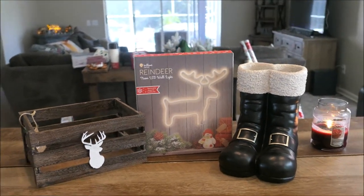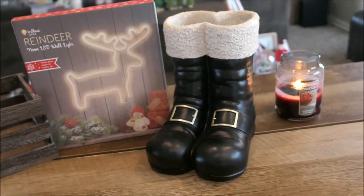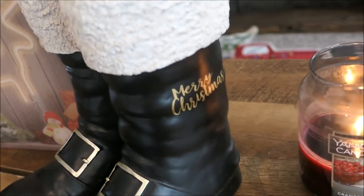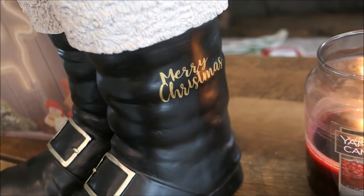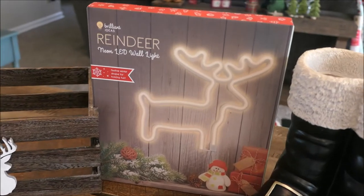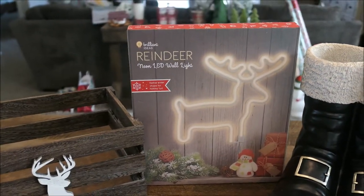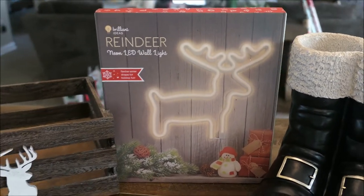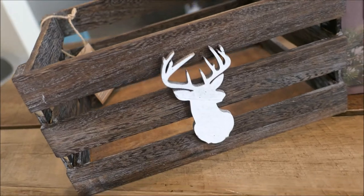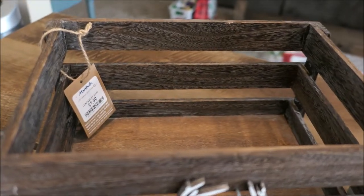Moving on to some stuff that I picked up at my local Marshalls. I love these Santa boots — look at how cute these are. I got these for $19.99. I don't know if I plan on sticking something inside or just leaving them like this. On the side it says 'Merry Christmas' — I could actually paint that over with black but I just love these boots. And then this light-up LED neon reindeer sign was so cute — only $12.99 at Marshalls and I couldn't pass up on it. It's definitely going in the playroom. And then last I picked up this basket — only $7.99 — I love the deer silhouette on the front. So rustic.